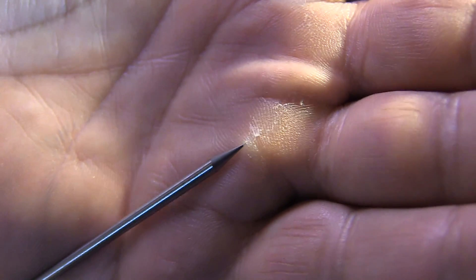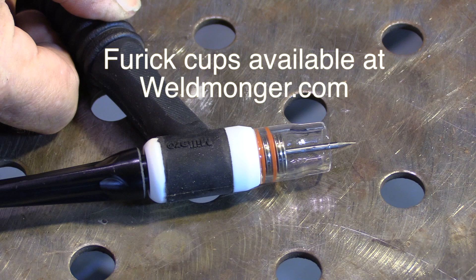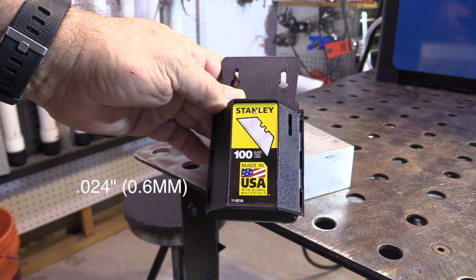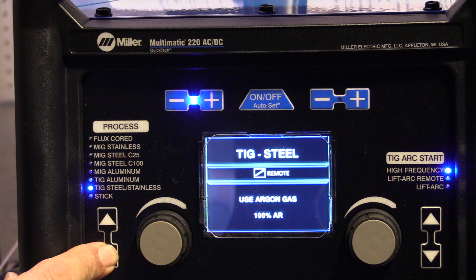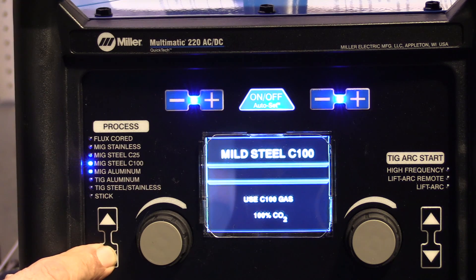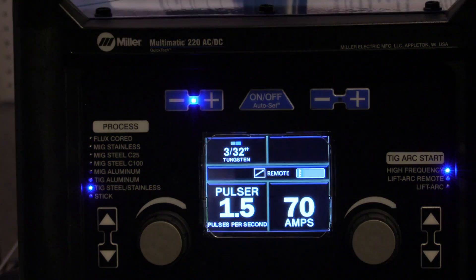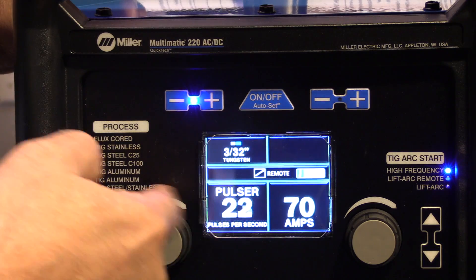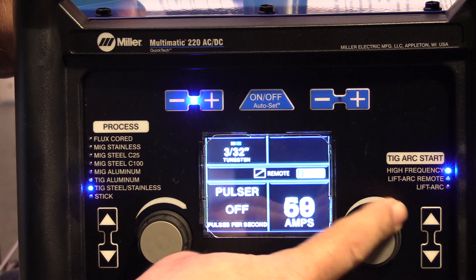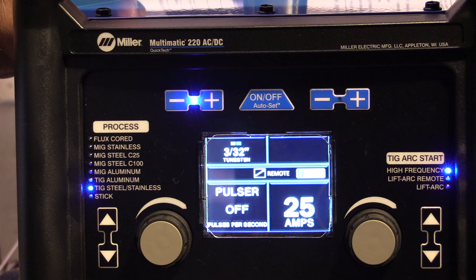I'm going to weld box cutter blades first, using a 3/32 electrode for this whole video. For welding box cutter blades, I sharpen it like a needle to get the best arc start possible. I really should go with a 1/16 electrode for these, but a lot of people will just use a 3/32 electrode. Running through the menu, you can select your different processes — I'm going to go down to TIG steel. You don't have to change the polarity; it just selects the polarity for you as you select the process. It's got pulse capability up to 150 pulses a second, but I'm not going to use it right now.